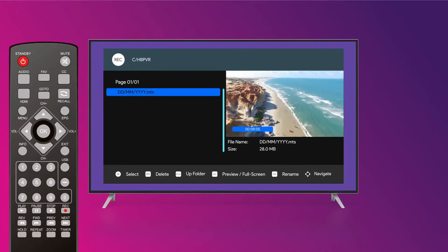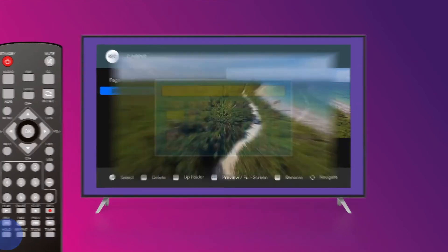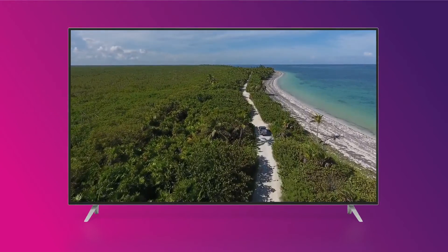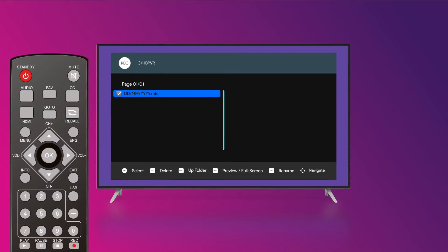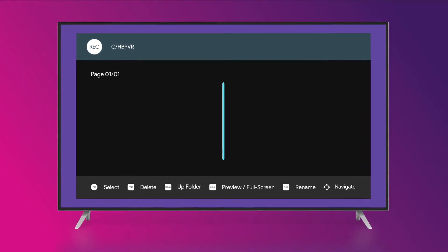You can rename the recording by pressing the timer key on your remote. Press the hold key on your remote to switch from preview mode to full screen mode. To delete a recording, press the EPG key on your remote to select it, then press OK. Please note that the recording you wish to delete must not be playing when you perform these steps.